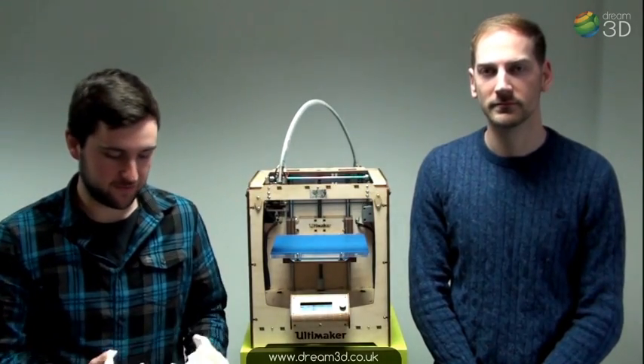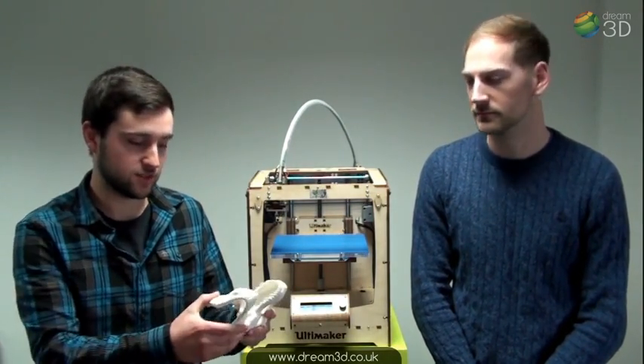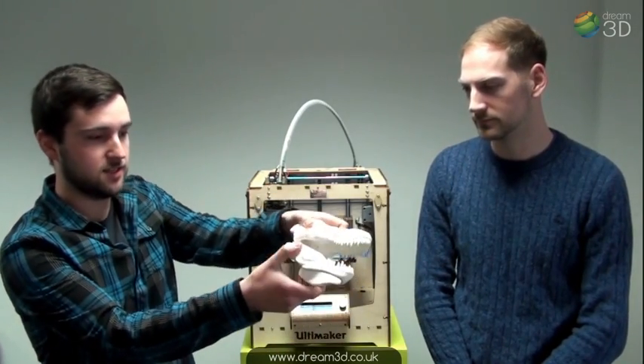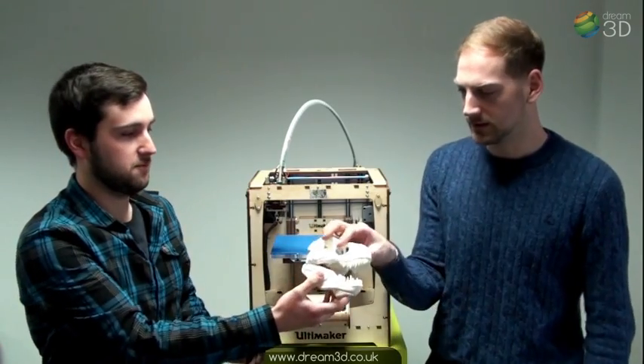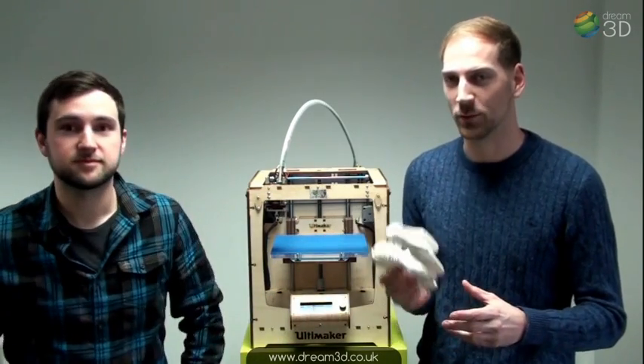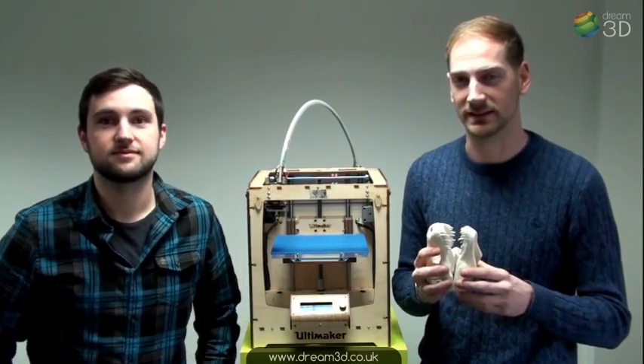So that's our print finished. As you can see we've done it in two parts and they just slot together quite simply — two little grooves on the inside with the top protection like that. And believe it or not this did actually take more than one minute. We left it going overnight and it took about 26 hours in total.